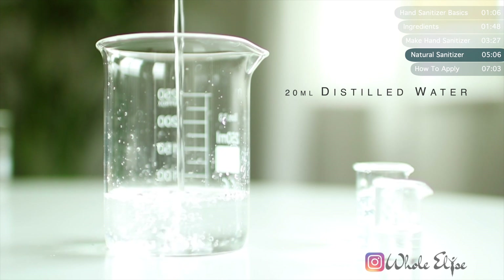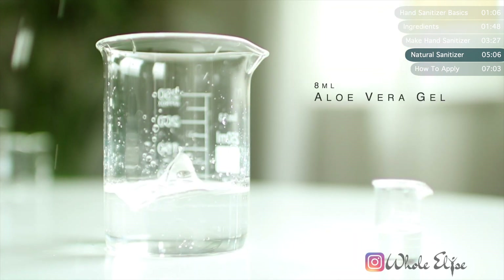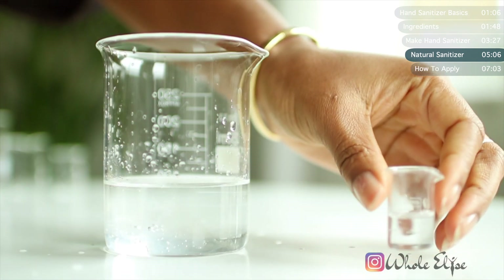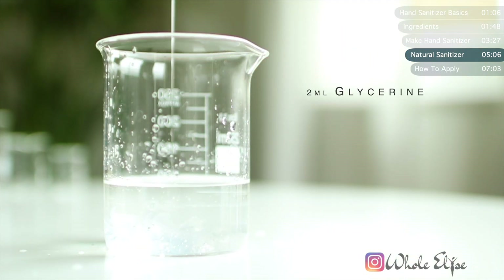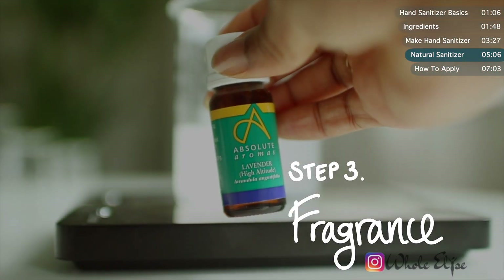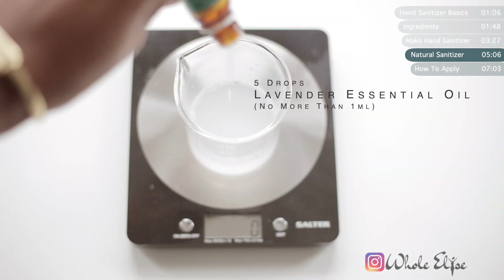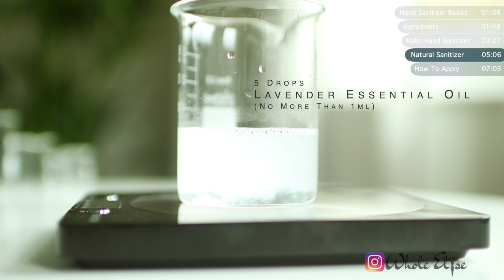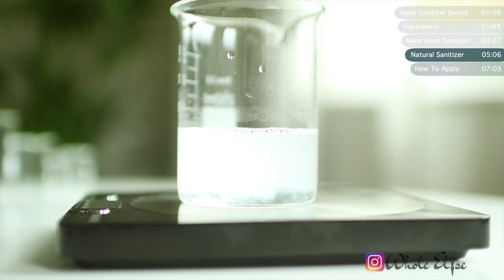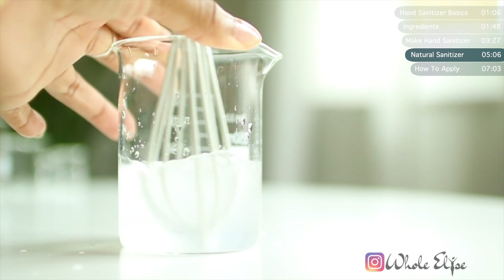Like before, we'll pour everything into a container and mix it together. The final addition to this natural hand sanitizer is a little fragrance — I'm using pure lavender essential oil, which gives this sanitizer a calming effect while you're killing germs. Give it one final mix and then pour it into your spray bottles.